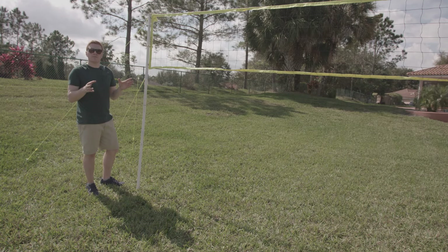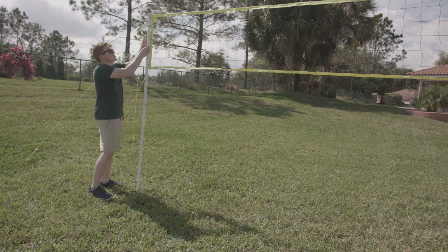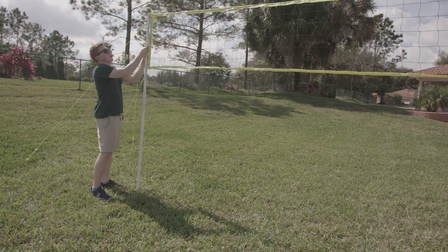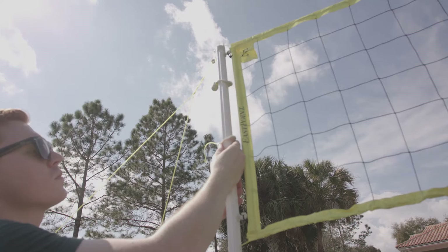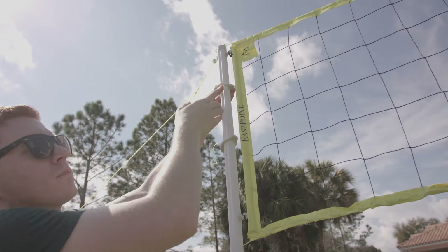Now we've got our volleyball net set up. If you have any issues with the net or the tension's not right, go ahead and adjust your two tension rings — one goes down, one goes up. Pull until you see the net get nice and taut. Okay, you're ready to play.